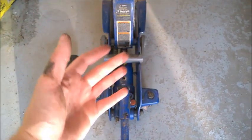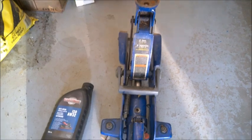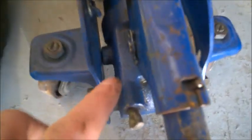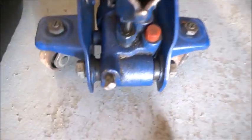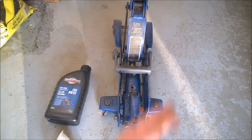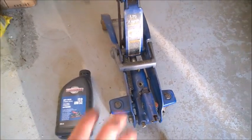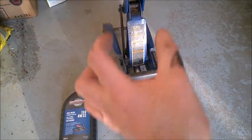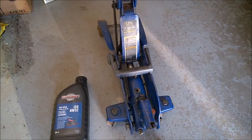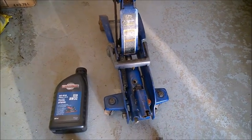That's how you burp it, and ever since I did so, it's working perfectly — it lifts all the way up. As long as you don't force it and don't lift too much, it's not going to leak again. I hope it works for you as well. These are pretty good jacks, I really like them. Unfortunately they don't sell this model any longer, and the new ones are so fragile — really thin materials. So I really want to keep this one as long as I can.